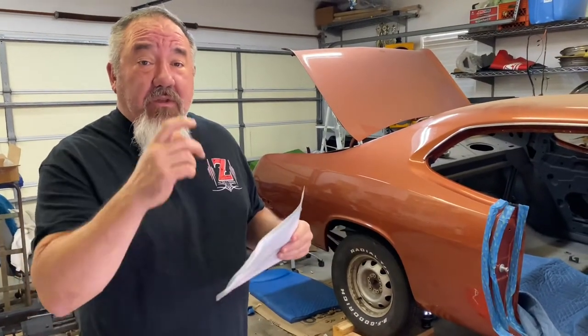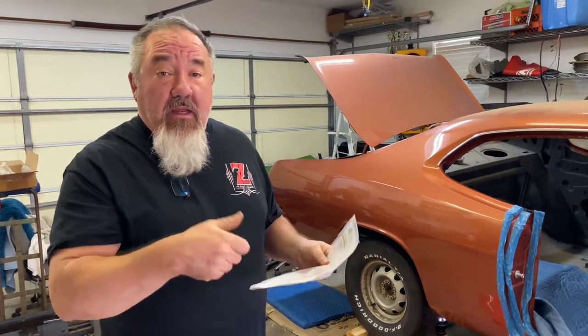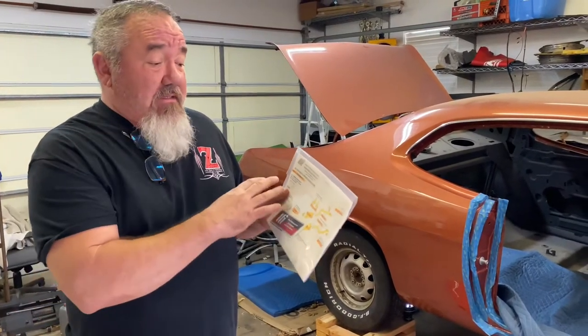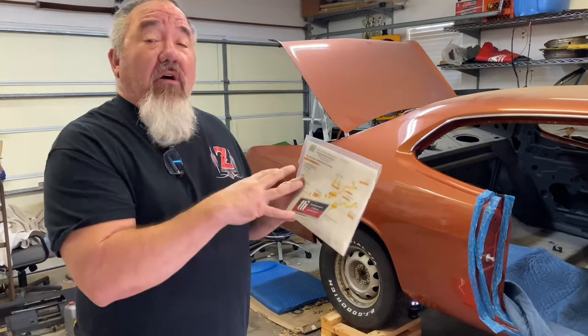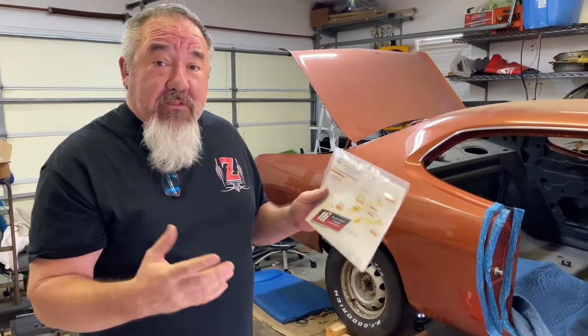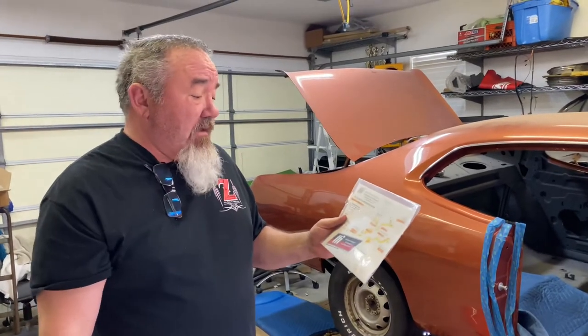I'm going to use an air impact wrench on the outside. My son's going to lay underneath and hold the nut and the plate there, and hopefully I can get these off. And the great thing about the TTI system is it supplies all the nuts and bolts to replace all that stuff, so I don't have to worry about if I snap a bolt or tear up the threads.